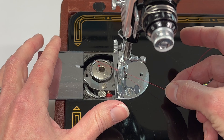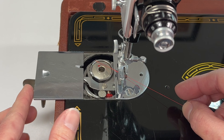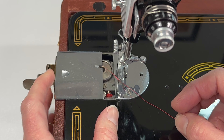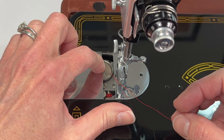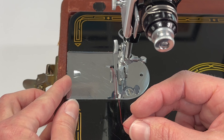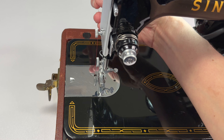Now I can just pull this over and do you see this cutout here? As I shut this door, I'm going to let the thread come into that cutout and then just shut it. Now this is ready for us to finish threading.